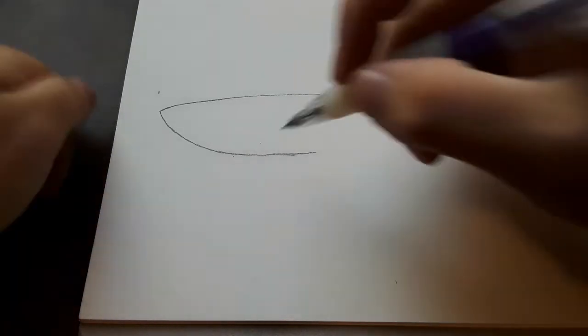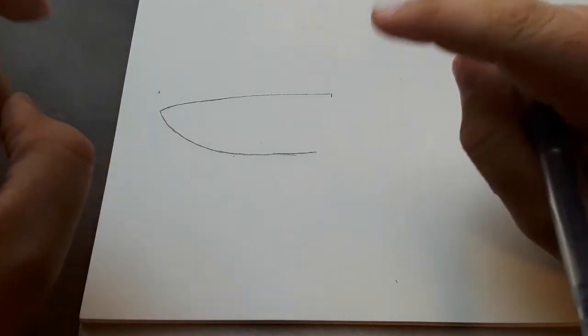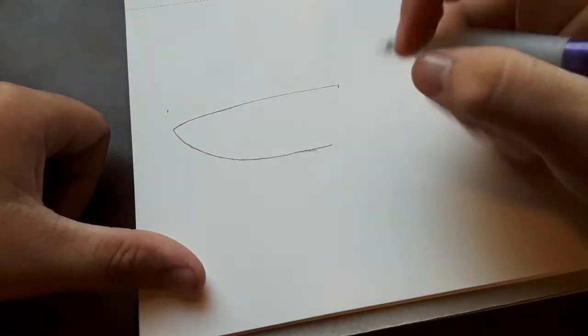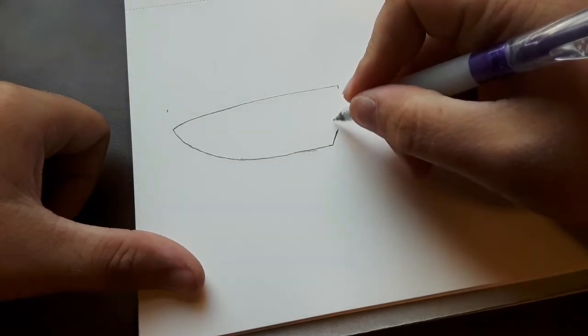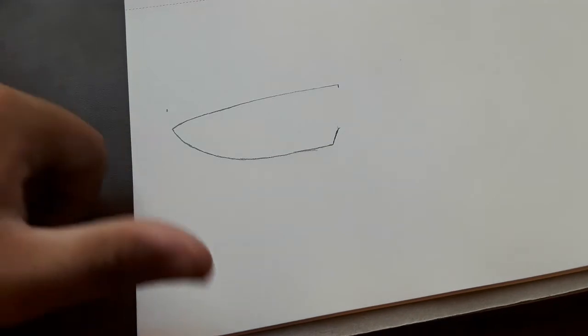I wanted a big-belly drop point — you get your flat and lots of belly — and I want the point to be fairly pointy. I want the grind to come down to a good distal taper, especially at the point, to give good geometry there so you can do your pokey stuff like opening blister packs. I want a sharpening choil — kind of a SOCOM Elite style — where the edge stops at the plunge grind, to give lots of life to be able to sharpen out of that.